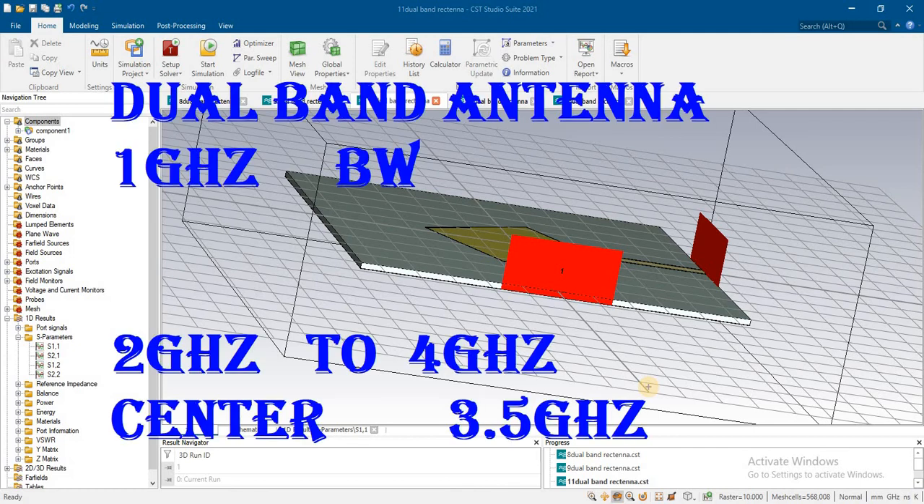Let's design the dual band antenna in which we will try to obtain the 1 gigahertz bandwidth by using our technique, using the shorting pins. We will keep the center frequency at 3.5 gigahertz and we will see how we can do that.